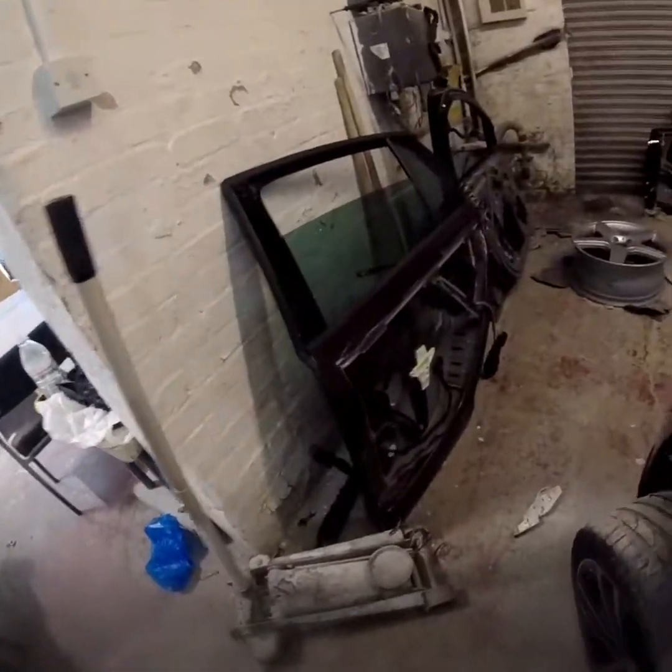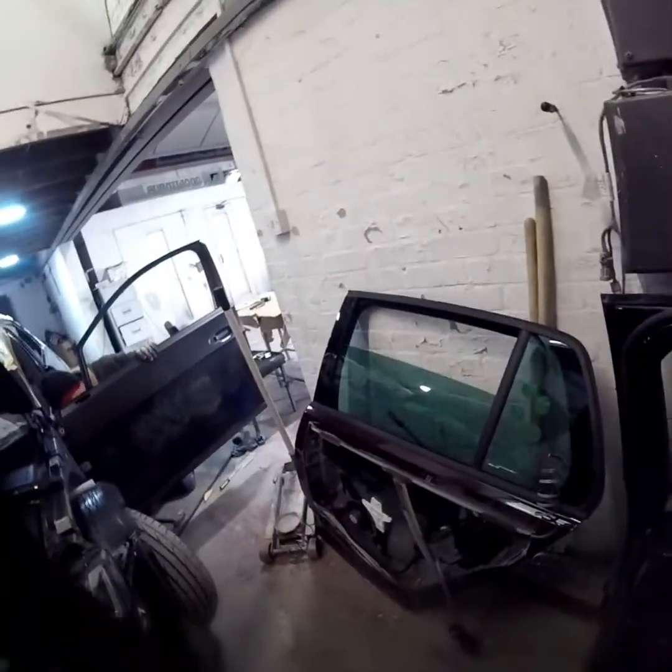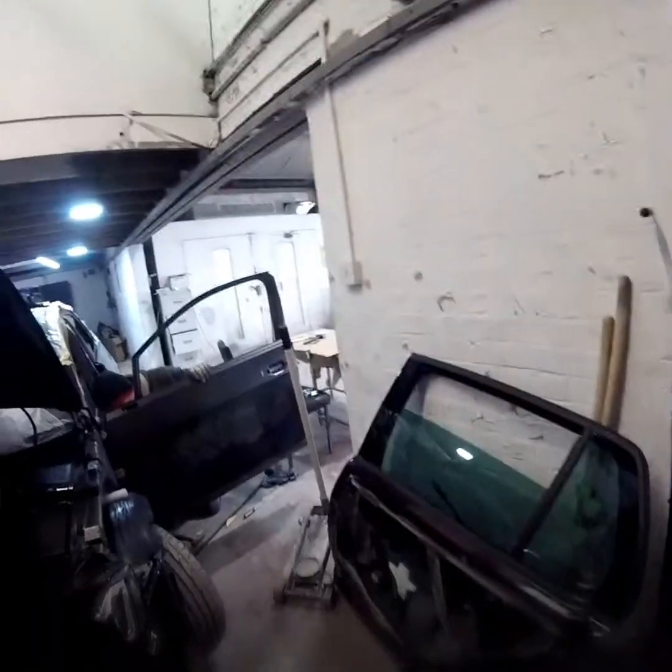These are the old doors over here. As you can see, the skin's been taken off so you can get to all the internal mechanisms of the door.